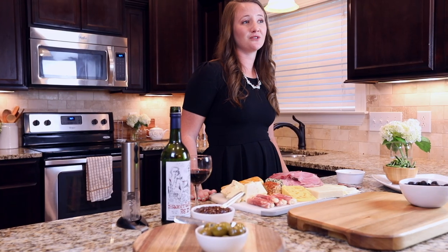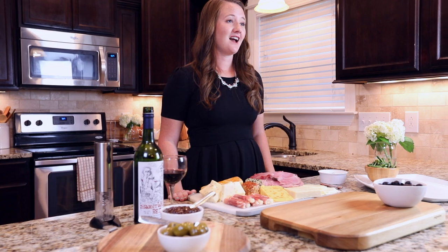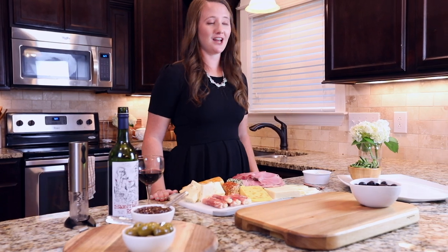Next, you'll add a variety of meat and cheese. Some of my favorites include prosciutto, salami, and ham. I also love aged cheddar and gouda, but you can add whatever you like.